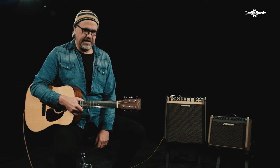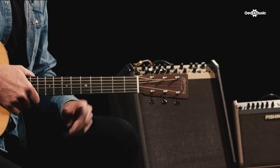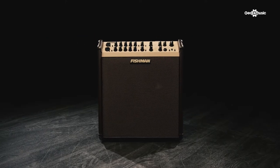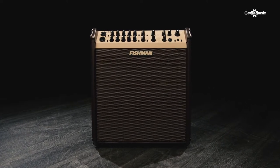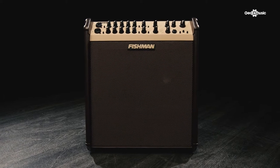Since I got involved with Fishman on the electric guitar front with the Fluence pickups, I started to get an entree into their glorious world of acoustic accoutrement. And it's easy to just grab a few of these things, plug them in, start playing, and it sounds great. So maybe this will be your way of segueing from being an electric player live to brandishing your acoustic guitar in a live format and letting your freak flag fly.